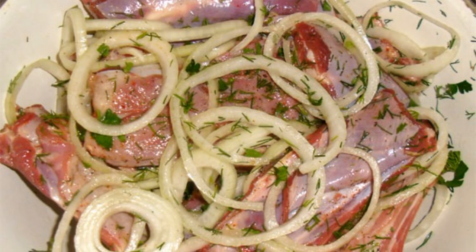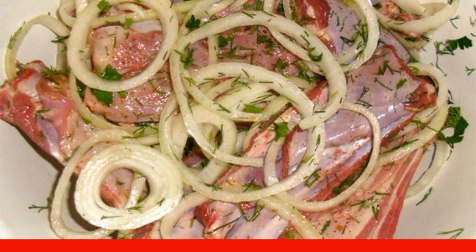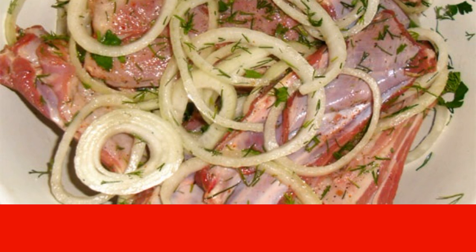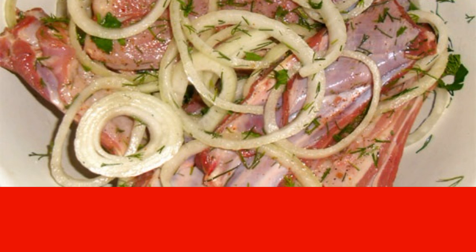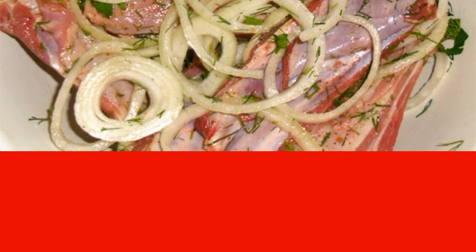Peel the onion and cut into medium rings or half rings. If desired, you can also add sliced tomatoes. Wash fresh herbs, dry and chop. It is best to use cilantro or dill, but other greens, even dried, will do. Leave the ribs in this form for a while so that they are slightly marinated.